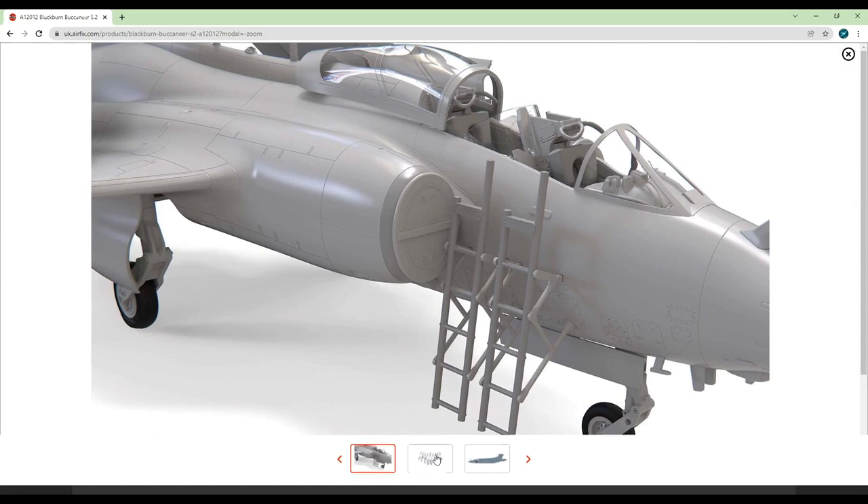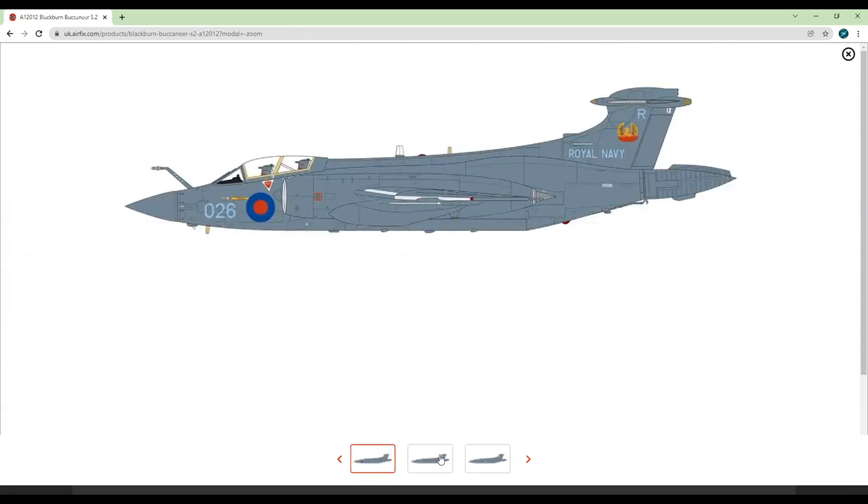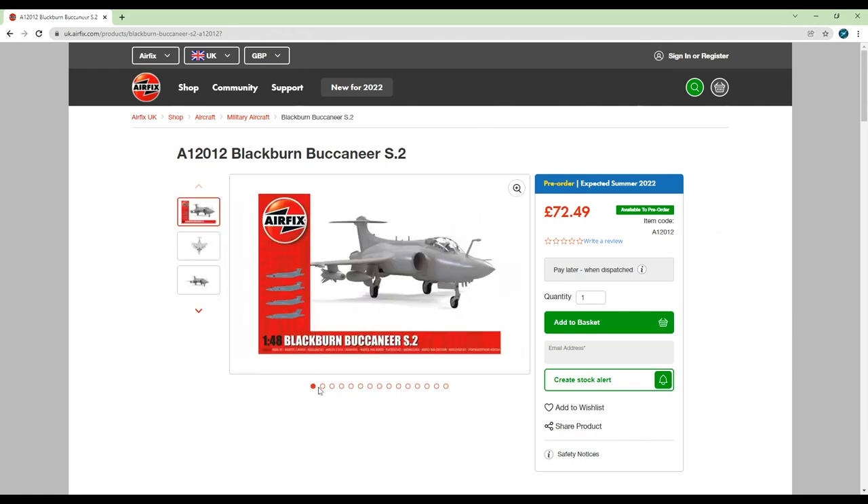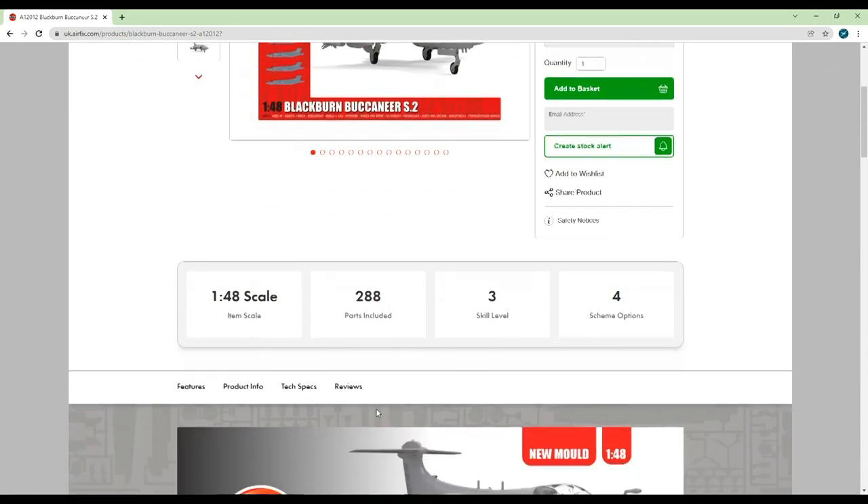Inevitably we have to look at the price again. £72 is a lot of money for a 1/48 scale model, especially given it's only £20 away from the cost of the 1/24th scale Spitfire. For me personally this is the big discouraging factor from buying this kit, though I'm sure if it's something you've been looking forward to for a while you won't have an issue spending this much — it's definitely a subjective issue.